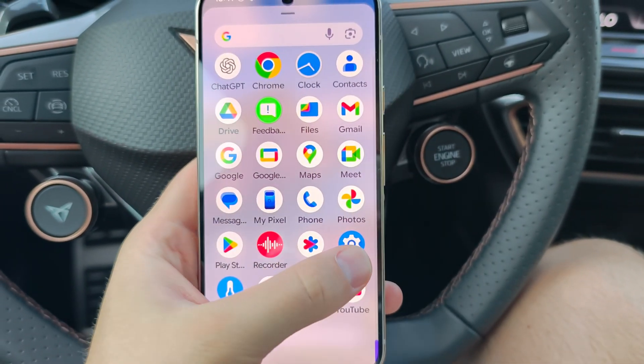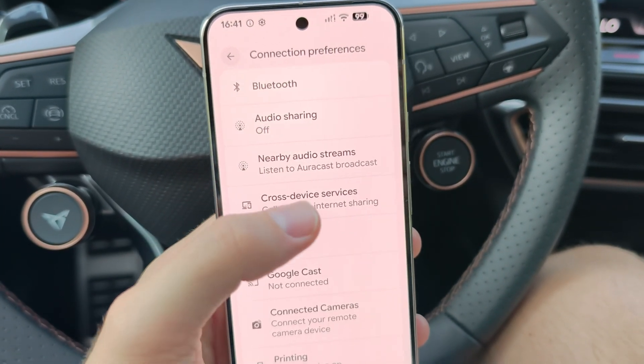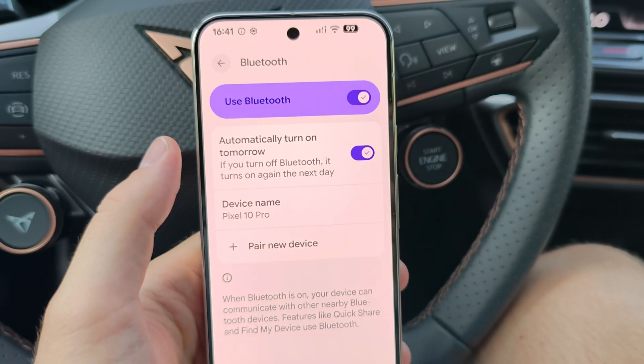Now go into Settings, then go to Connected Devices and then Connection Preferences. Open Bluetooth and make sure that you have turned on Bluetooth on your Pixel.